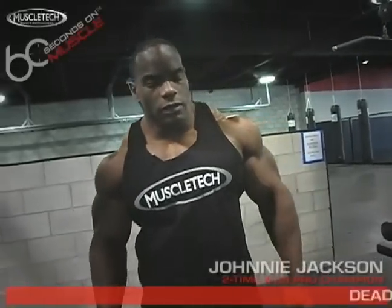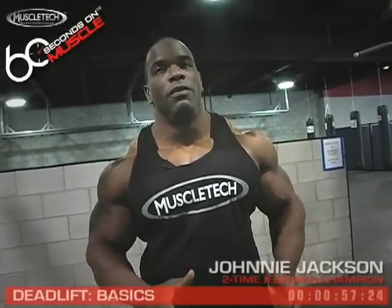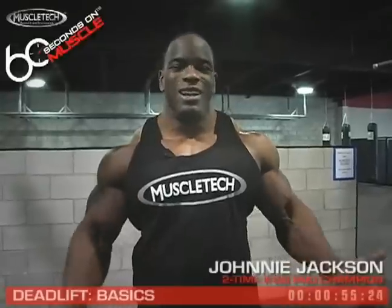Hey, Johnny Jackson here with Muscle Tech. Going to demonstrate one of my favorite exercises in the world. Everybody who knows me has to know deadlift is my favorite.